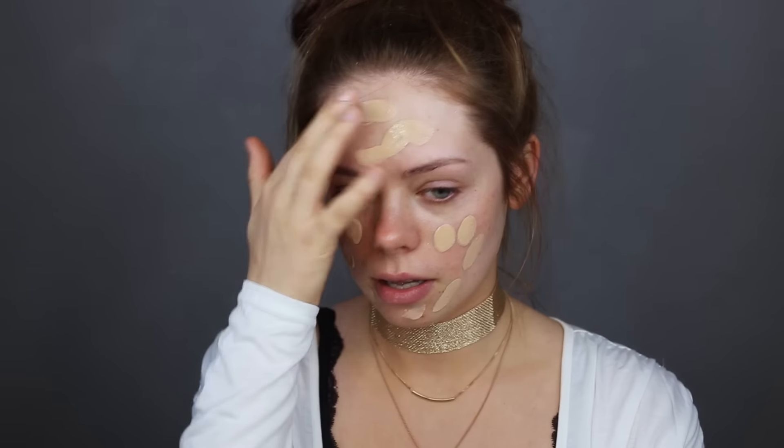This is the Giorgio Armani Luminous Silk foundation. I haven't used this in a very long time so I thought it was about time to try it again. I'm actually gonna use this big fancy brush from Eloise Beauty — I haven't tried it before but it looks really fancy. I really don't know how to use brushes with foundation because I always use my beauty blender, so I never use brushes for foundation anymore. Okay, let's try it.